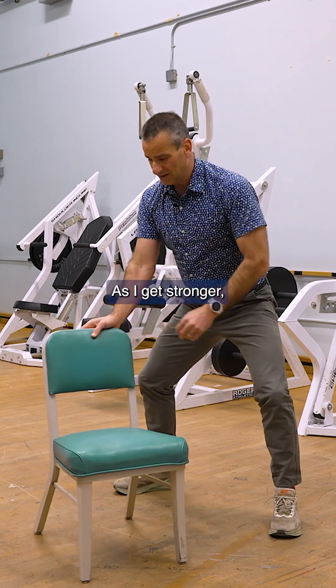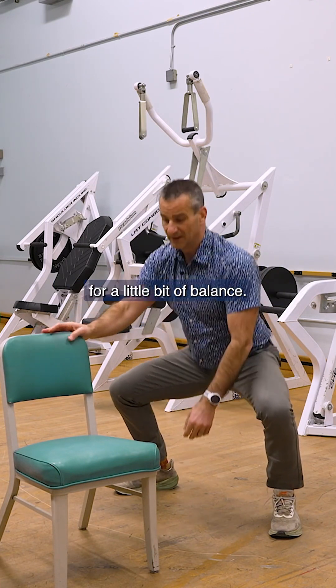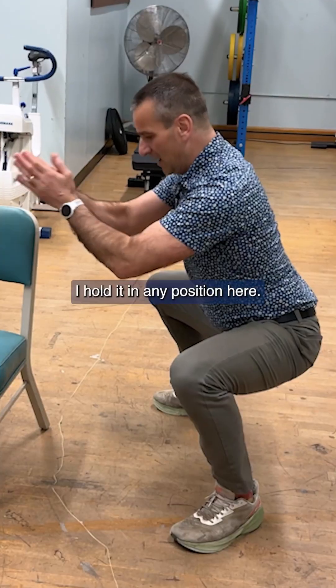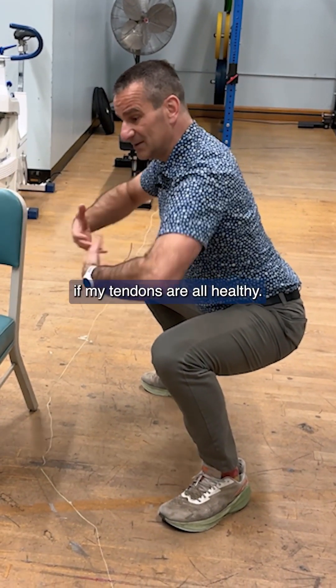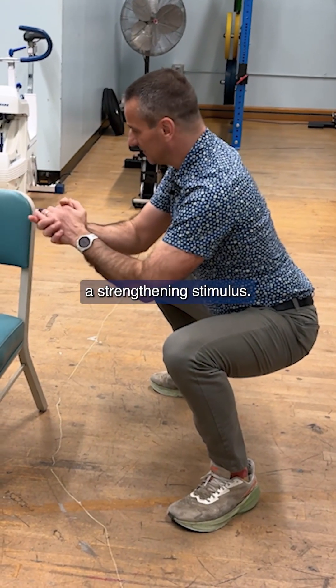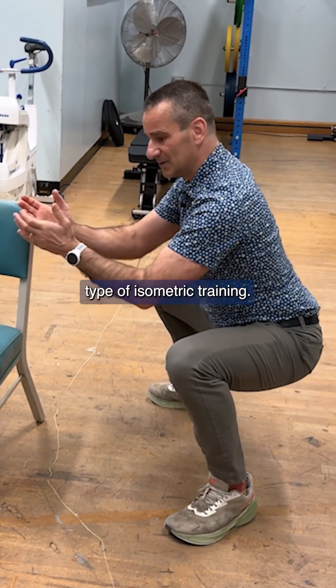As I get stronger, now I only need one hand, maybe for a little bit of balance, and as I get progressively stronger, I come down. I hold it in any position here, and I can hold this for 10 seconds if my tendons are all healthy. I can go longer if I want to give them a strengthening stimulus — this is classic isometric training.